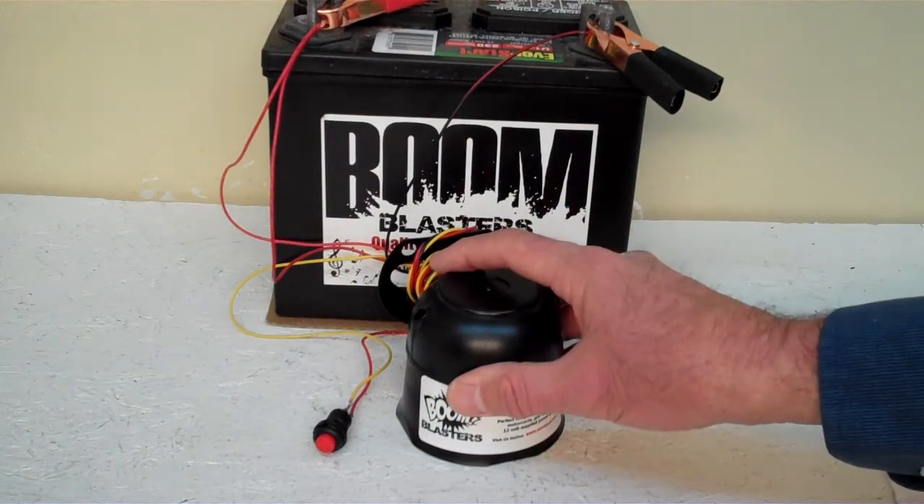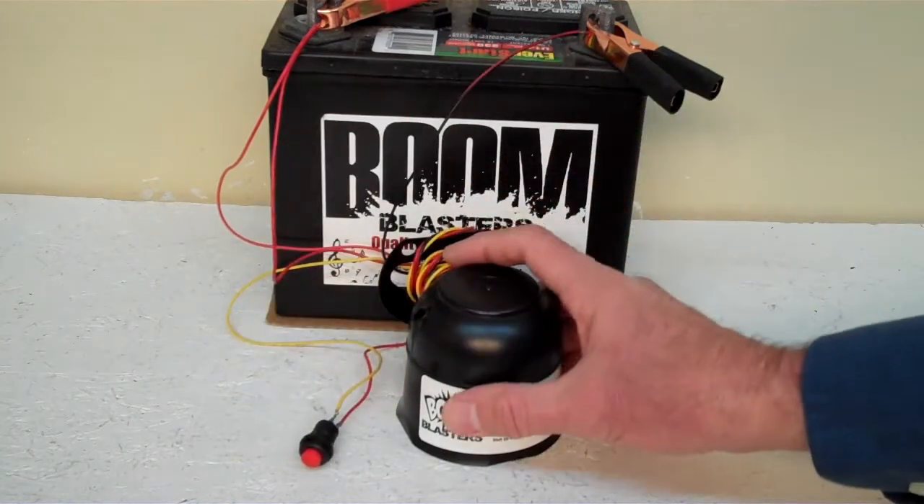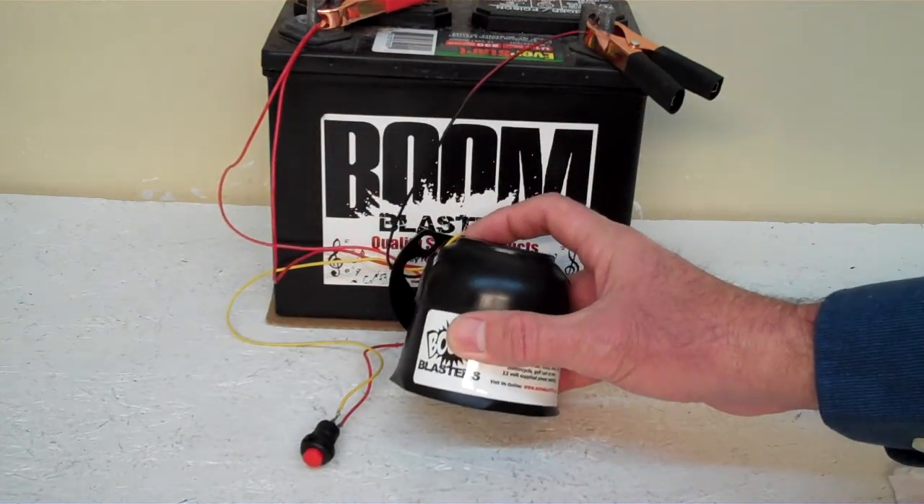Hey everyone, this is our Foghorn car horn. This is our button version of the horn — it comes with a button which is included. We've got the horn facing down; it's pretty loud, so we don't want to hurt our ears here.